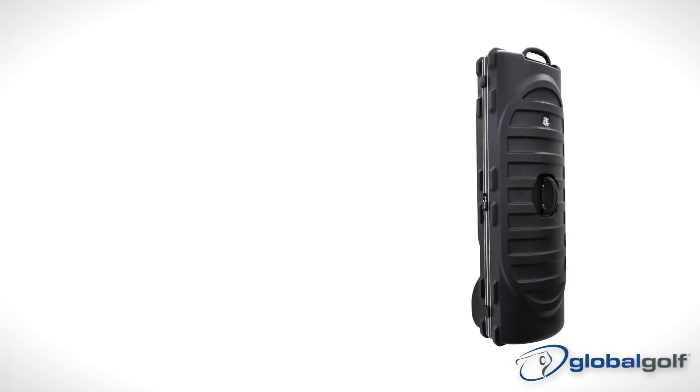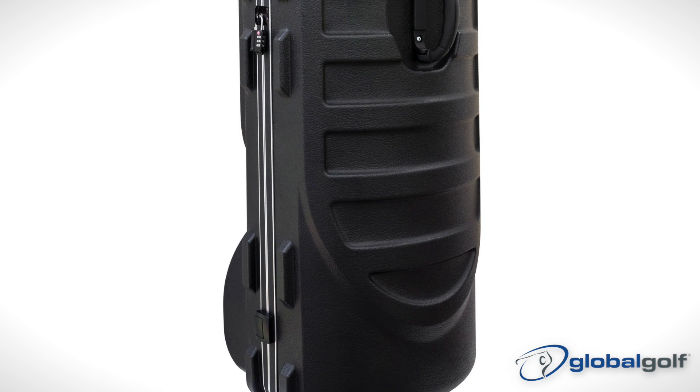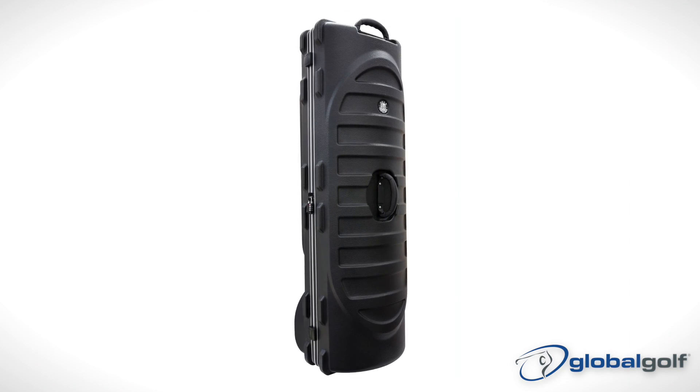First, the Vault Black Travel Bag offers the ultimate in club protection and is constructed of ultra-high molecular weight polyethylene. Sounds scientific, right? And it's ideal when putting your clubs on an airplane.